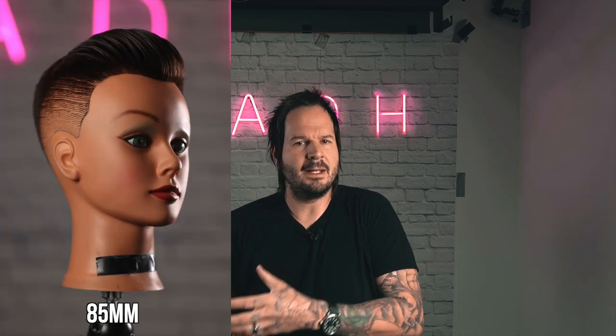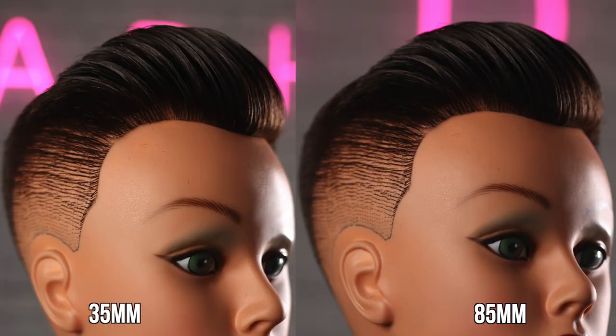Traditionally, portraiture happens at around 85 to 135 millimeters. This causes you to stand far enough back that you won't stretch out any proportions, and it gives you a nice amount of background blur and subject isolation — your haircut is sharp, everything else is blurry. It also compresses the background. If you want a picture of a haircut and not a picture of a salon with a haircut in it, that 85 to 135 range is classically perfect. Because we cut hair, our proportions are very important — the difference between a good and a great haircut is a tiny bit of proportional difference.